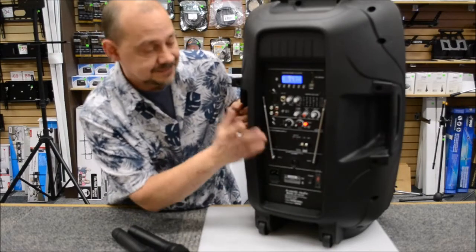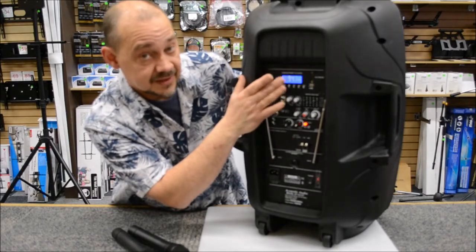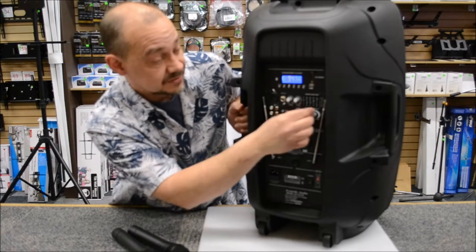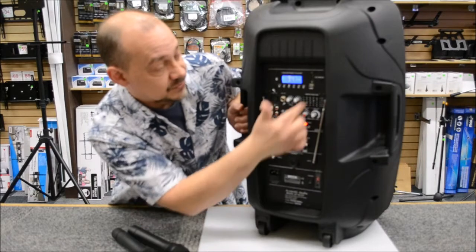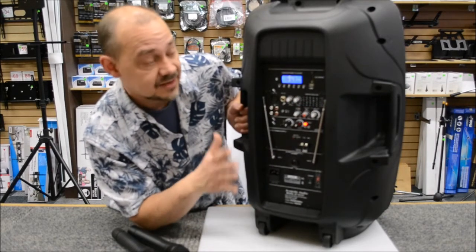On the back side, that's where all the business is. Starting at the top, we've got a Bluetooth, MP3 and FM tuner — very straightforward, very easy to operate. Right below that, we've got a 5-band graphic visualizer so you can adjust the sound any which way you want.